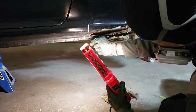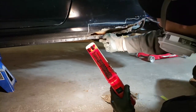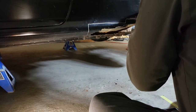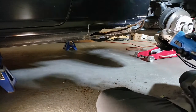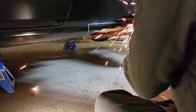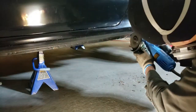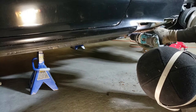It's time to center punch all the spot welds so I can drill them out later. And now it's time to start cutting out that rust.